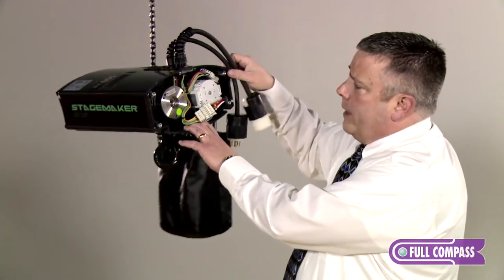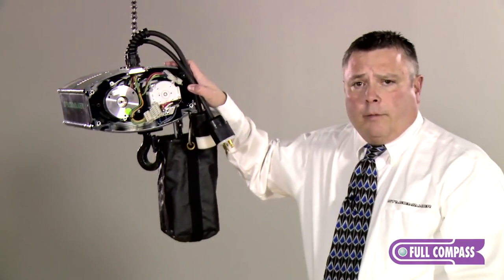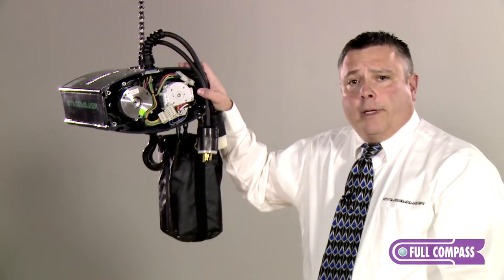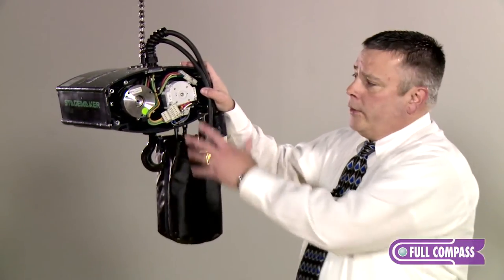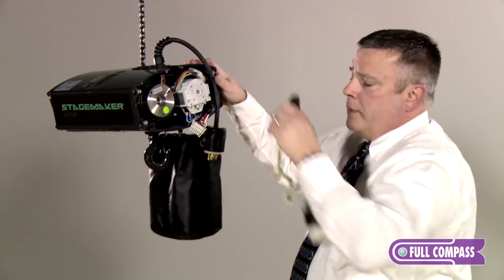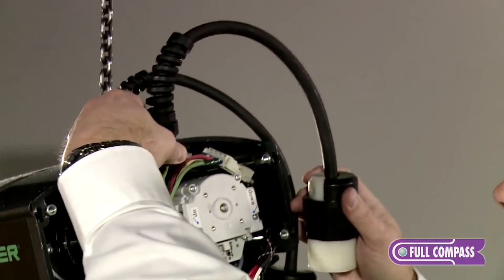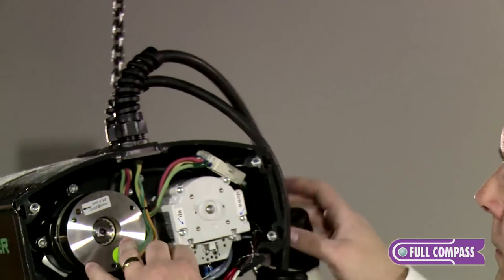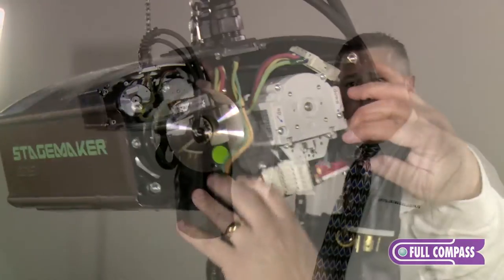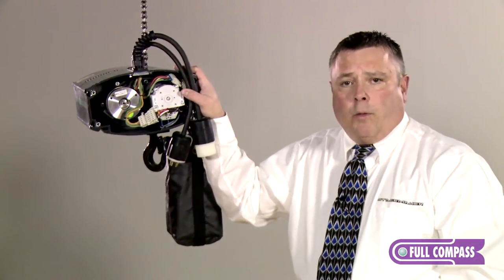On this end of the hoist we have our quick-change pigtail system. If customers want to switch pigtails out in a rental environment, or if something is damaged in the field during an install, you can remove the end cover with four screws and simply unplug the pigtails and take them out. If you have a spare in your job box, you can slide it into the slot, plug it in, and you've just rewired the hoist — no more fumbling in a dark environment with small wires.